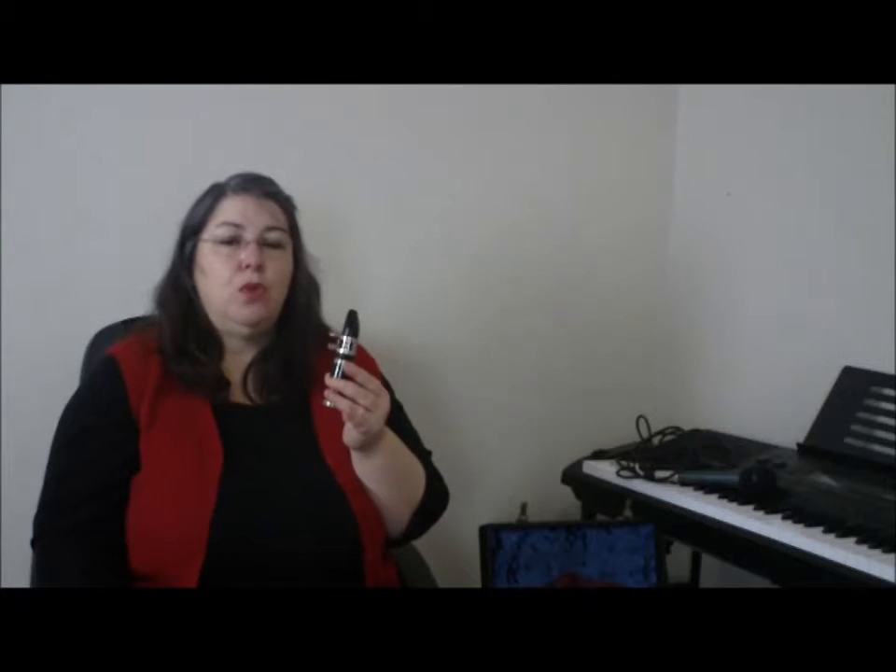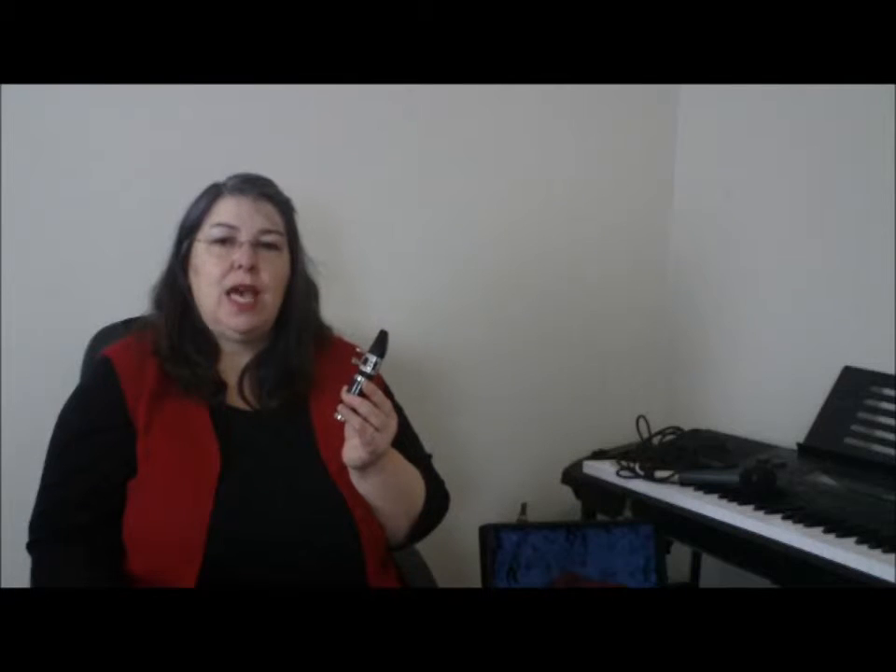Just loosely like that, not clenched tight. Place the reed onto your bottom lip. Then you put your top lip over, so a bit like a gummy bear — no teeth. And then you put your clarinet in, take a deep breath and blow.